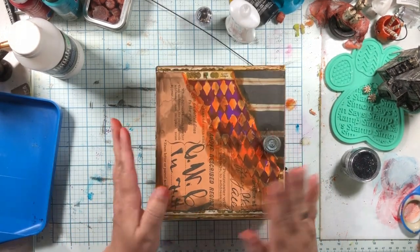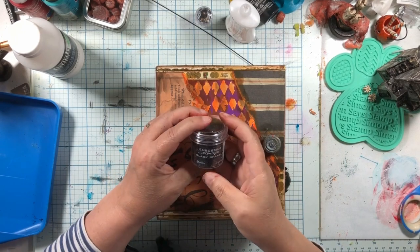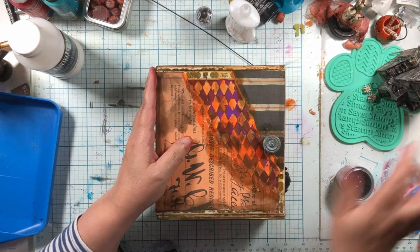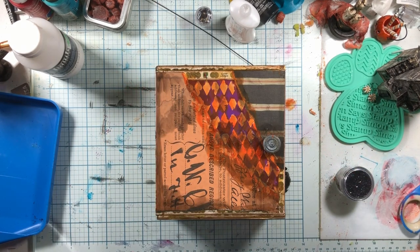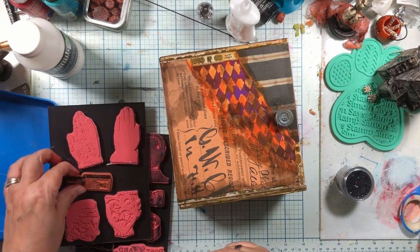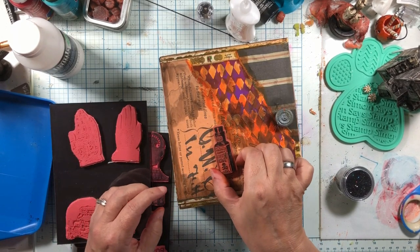This is embossing powder with black sparkles in it — kind of a little different than glitter. And I think we're going to use these two stamp sets which I just find kind of creepy. This is my favorite stamp of all time for creepy, which is 'Brew.'